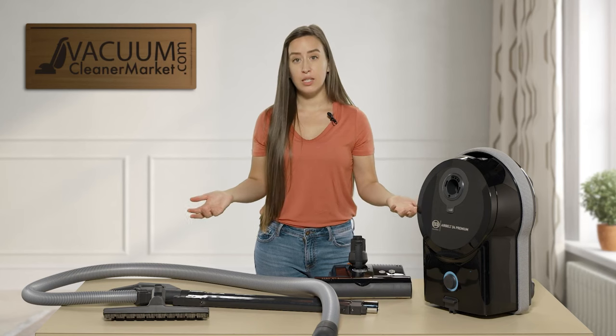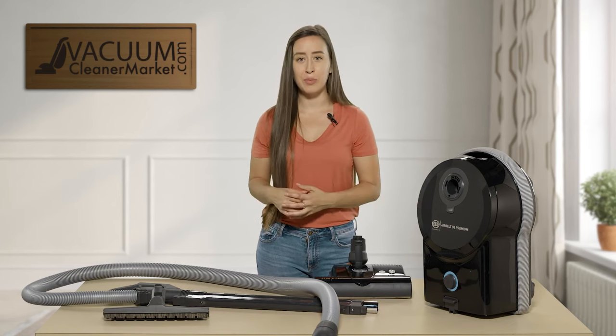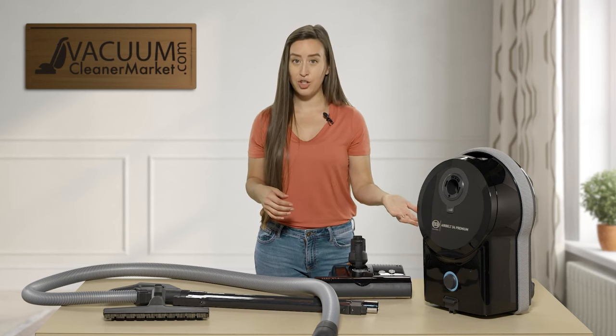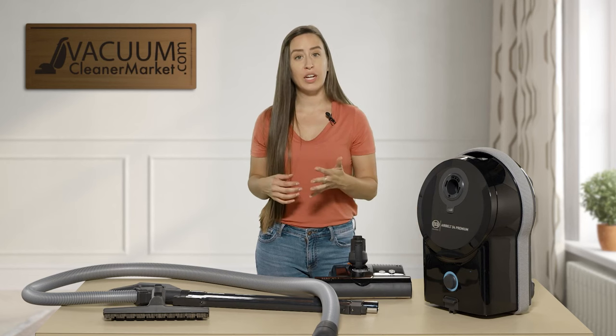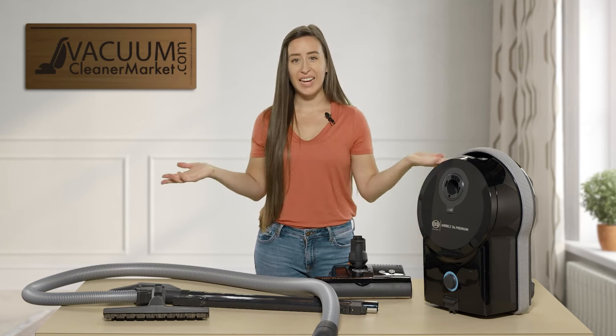If you have any questions about the SIBO D4 canister line or anything else in the SIBO world, feel free to reach out and contact us via the live chat feature on our website, by phone, or by email. I'm Lauren with Vacuum Cleaner Market — Happy Vacuuming!